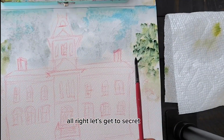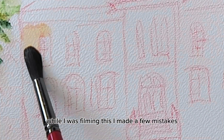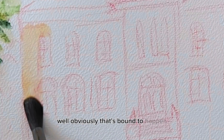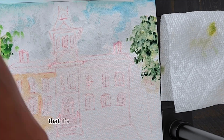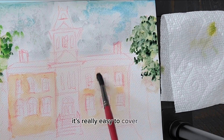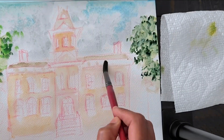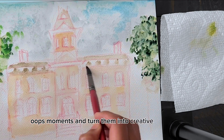Let's get to secret number two: embrace happy accidents. While I was filming this, I made a few mistakes. Obviously that's bound to happen, but the fun thing about urban sketching is that it's okay to make a mistake because it's really easy to cover it up. So really embrace those oops moments and turn them into creative opportunities.